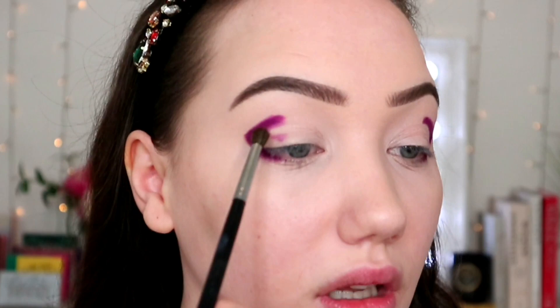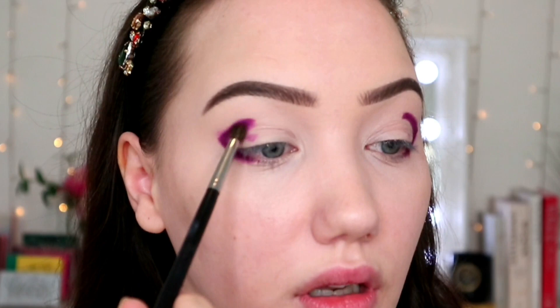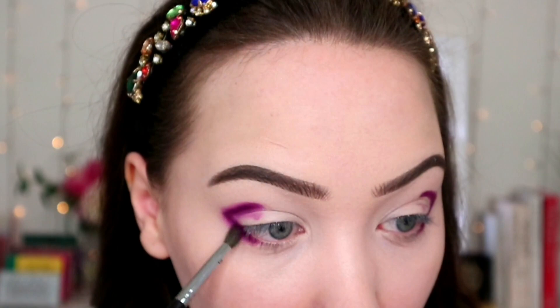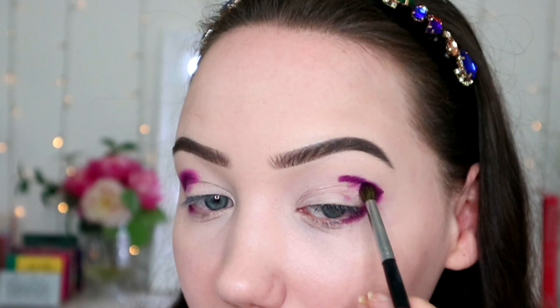I'm gonna pick up Coma just on a fluffy brush — that's my Morphe M506 — and I'm just gonna start blending. Gosh this is such a beautiful shade. Just super rough right now, we're not trying to be too specific, which is great.